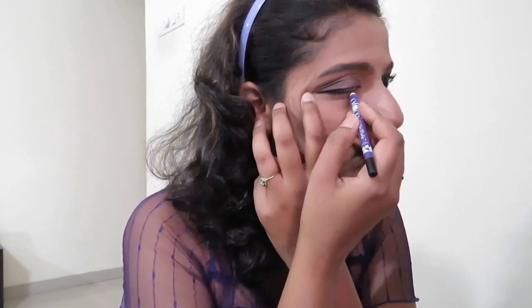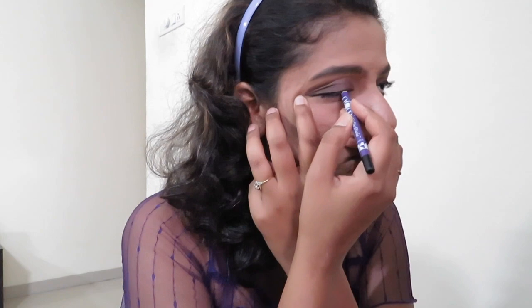Next I am just tight-lining my lower and upper waterline using Plum Kohl in black. This is the perfect kohl you can ask for — it stays there for most of your time and doesn't smudge much. It's so perfect.